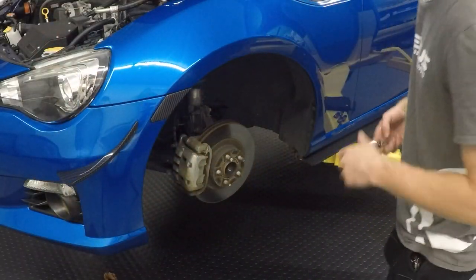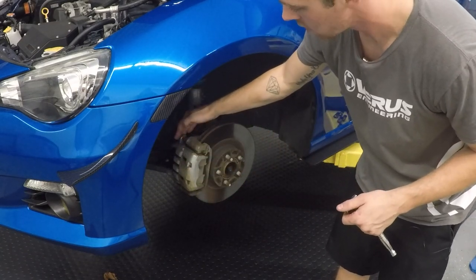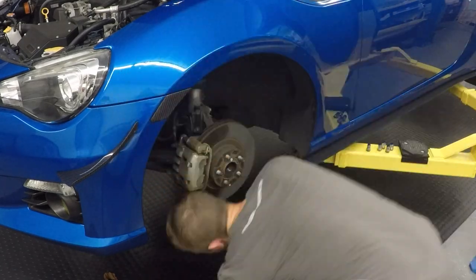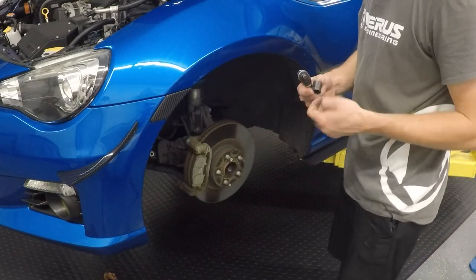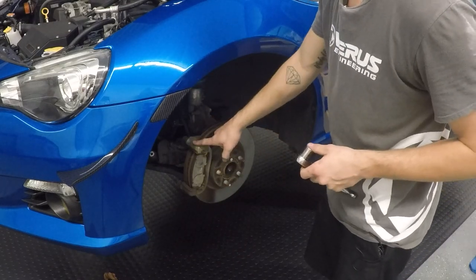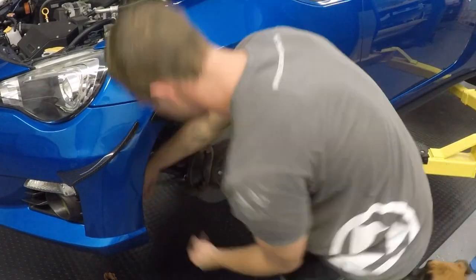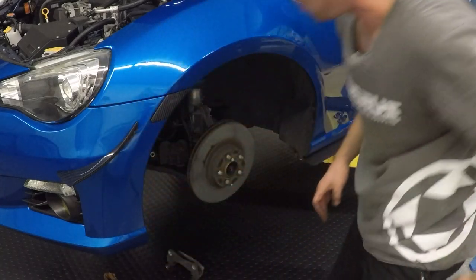First step, we're going to remove the caliper. There are two 14mm bolts on the back side. Remove those two 14mm bolts, and then we will rest the caliper on the LCA. Then grab your 17mm socket — you might want to take the brake pads out first — and remove the bracket for the caliper. Now we'll set these aside and move to the next step.